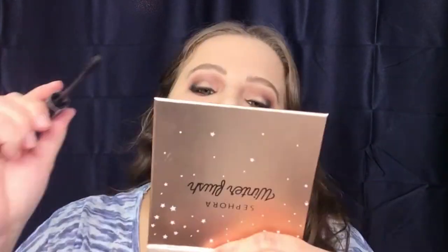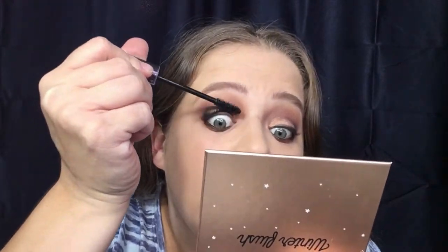I'm going to throw on some mascara. I'm going to use my Tarte Lights Camera Lashes. Then I'm going to pop on some blush and I'm going to use my Tarte Feisty Blush.